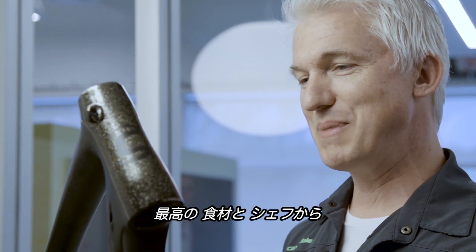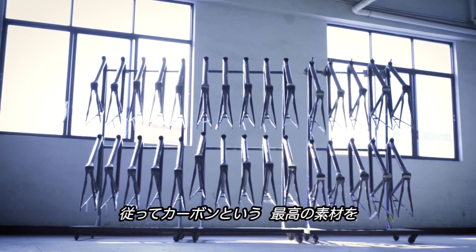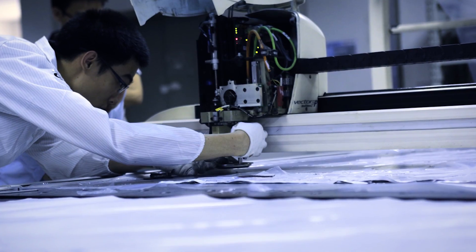It's a lot like cooking. If you have the best materials and the best chefs, that's when you get those really incredible, memorable meals. So when you work with the very best ingredients, the very best types of carbon fiber, and you have the most advanced engineers and the best design, that's when you get frames that elevate beyond the merely good to the truly great.